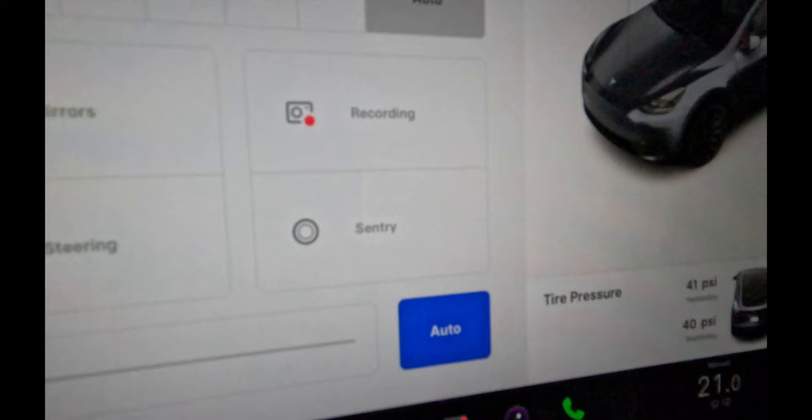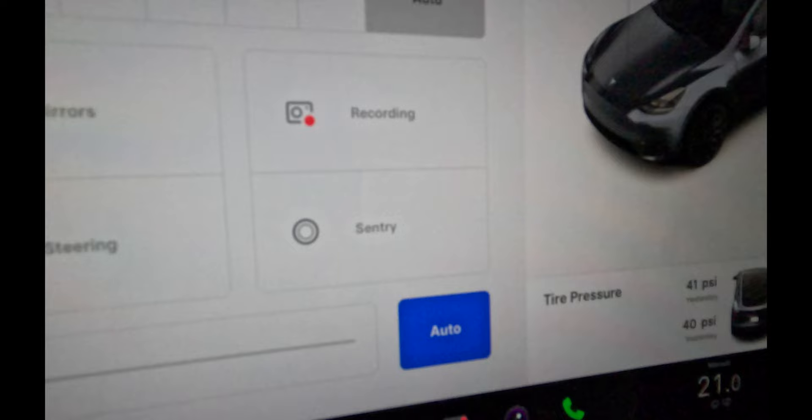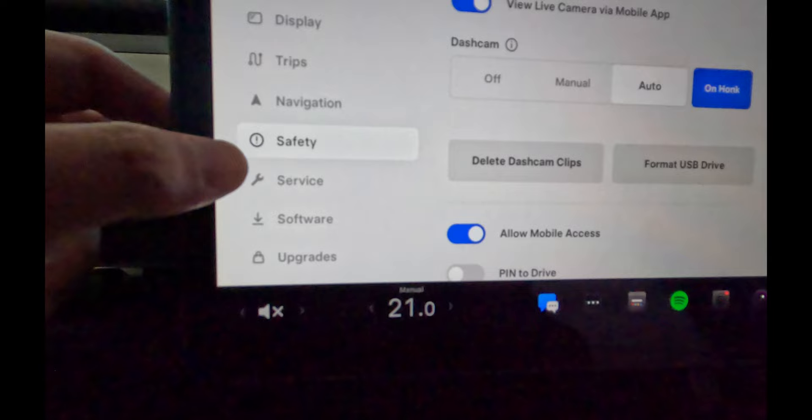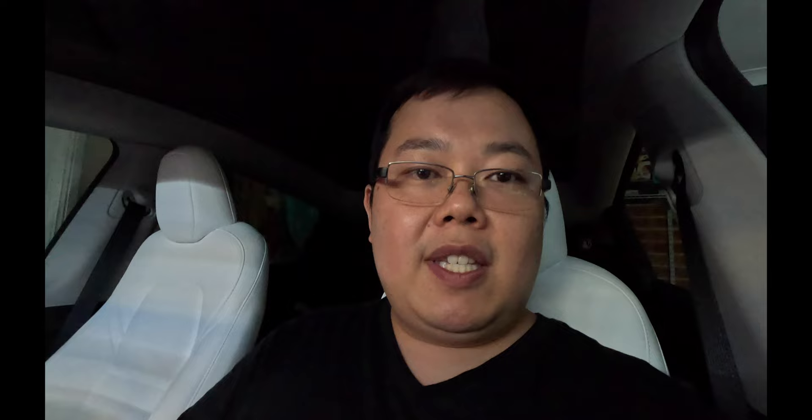You can see that it already starts recording again, which indicates that it's all working okay. You can also turn sentry mode back on. Now just as a safeguard, if you're not too sure, what you can also do is come down to the safety section over here and format the USB drive just to make sure you've got a clean hard drive all good to go.